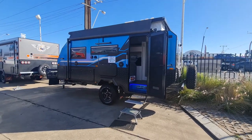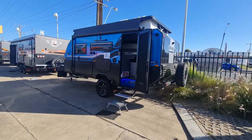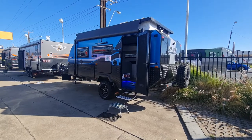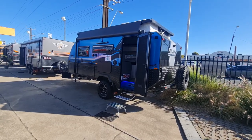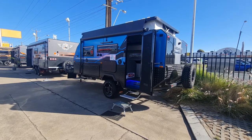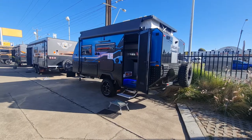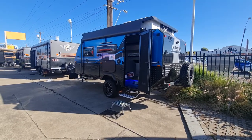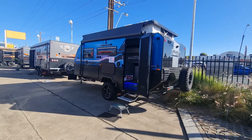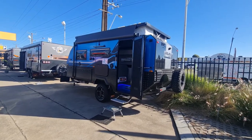Excuse the noise today — we're next to a main road and this one's sitting right on the side, so it'll be a little hard to hear, but I'll do my best. On the outside, pretty much everything on this one is standard. This is a Series 1.5, so it's got the tilting fridge slide, the positive air system, and checker plate to all the tanks underneath, as opposed to what was on the Series 1 and the couples version.